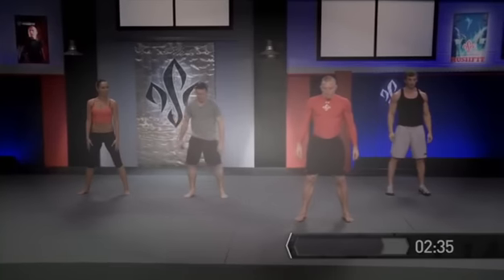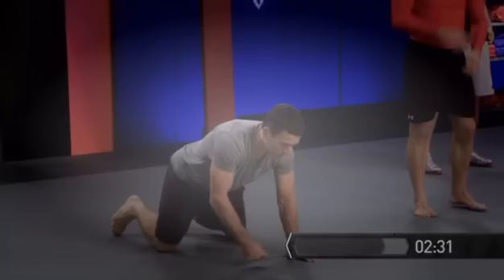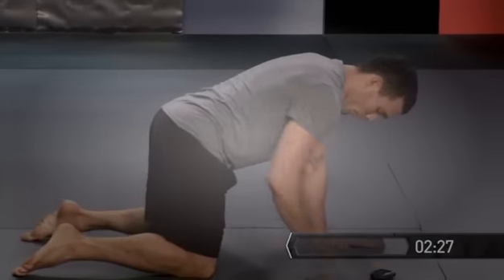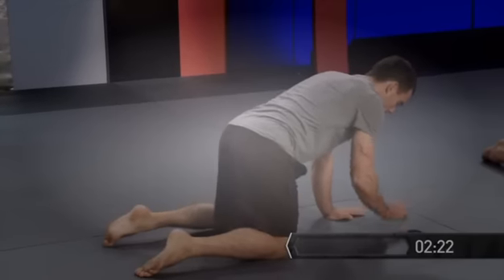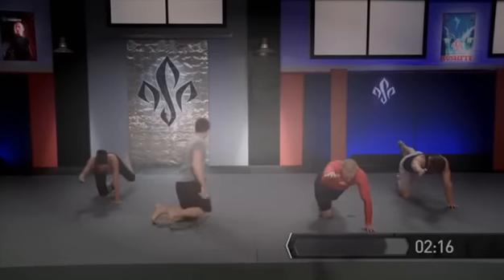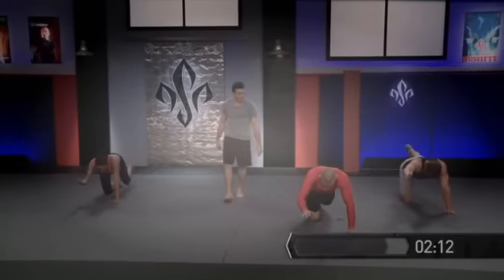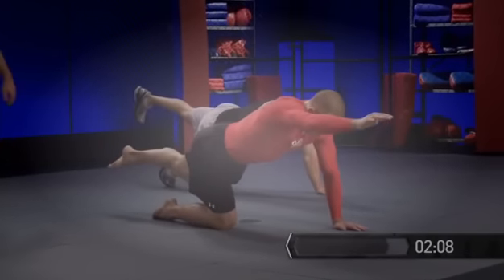Excellent work. Now let's walk out here and get into the quadruped position — hands underneath my shoulders, knees underneath my hips. A wide enough base for stability, but not too wide. Then I'm going to go opposite knee to elbow: extend and hold five seconds, then back in. We're going to stay on the same side, then switch to the opposite knee to opposite elbow.